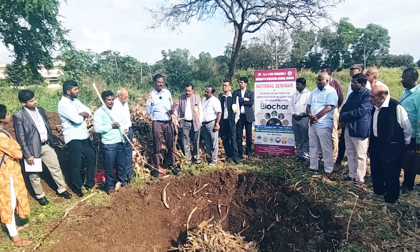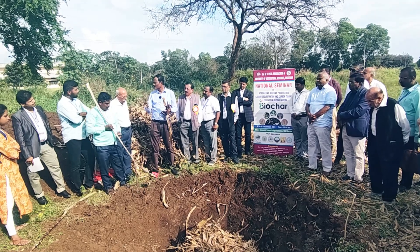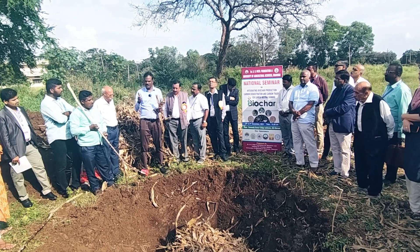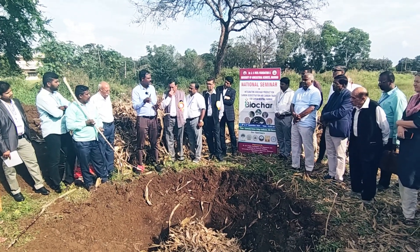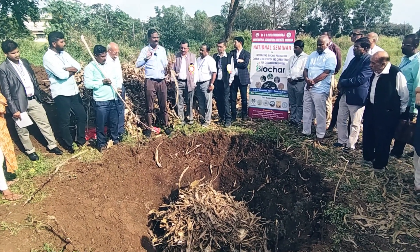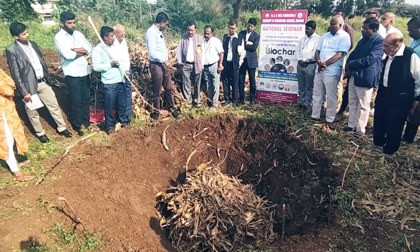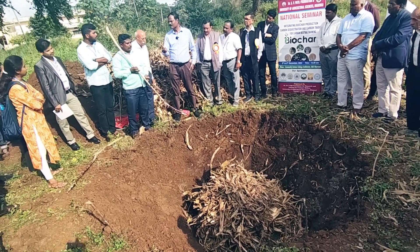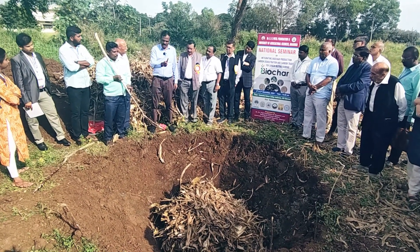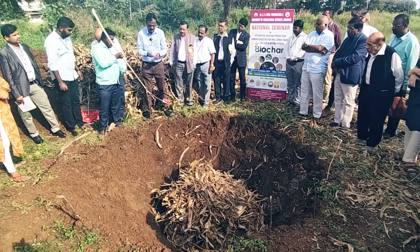Cotton stalk is the best feedstock I can recommend — both by experience and by analysis. The density of cotton wood is very good compared to even pigeon pea. We have a 10 million ton opportunity with cotton stalks, and many people here are already working on that. Today we are seeing this grass — which is basically the next level: paddy or wheat straw. We can also make biochar from this, which is what we are trying to see now.